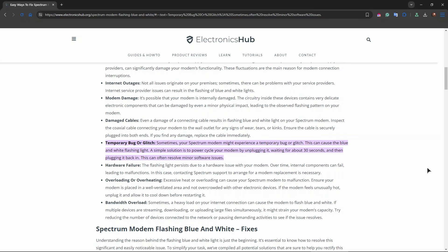Steps to perform to fix this issue might be checking all the cables, ensuring that all cables are securely connected. If you have a splitter, make sure it's properly connected and functioning.